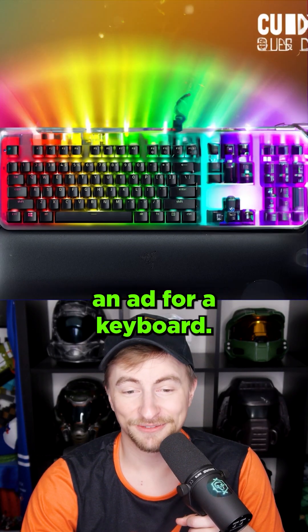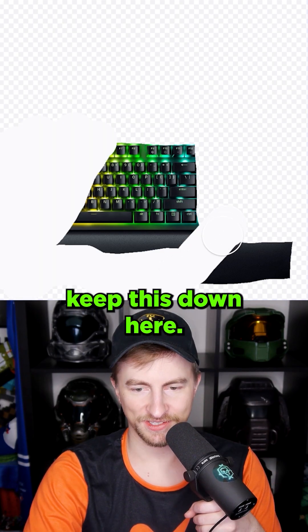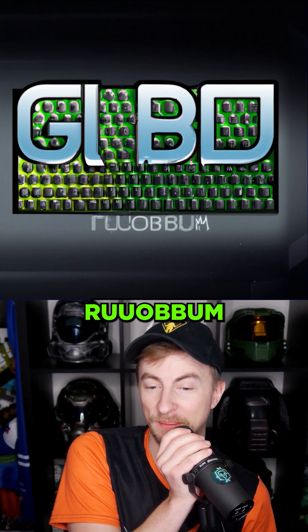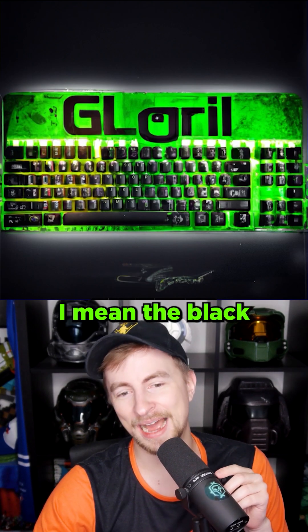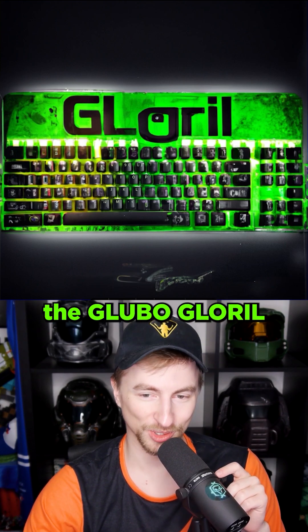Quid. Just looks like an ad for a keyboard. It's like a rainbow snowscape. Let's erase more — we'll keep this down here. That's pretty weird, right? Let's throw some Gloobo on that. The Gloobo Ruobum. Holy Moses. That is cool. The Gloril. I mean, the black and green — I love this. I love the Gloobo Gloril.